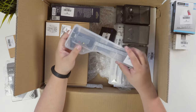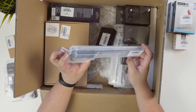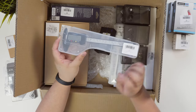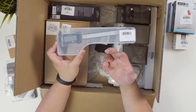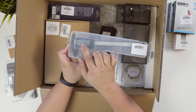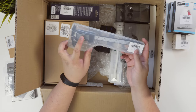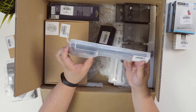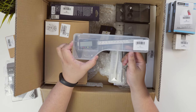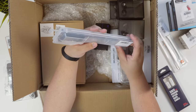Here we have a 150 millimeter or 6-inch LCD caliper, which pretty much measures the thickness of anything and gives a digital readout with the exact measurement. You can choose between millimeters and inches. I think it'll be really handy to have, especially when I do unboxing videos. I bought this for $8.26, so pretty cheap.